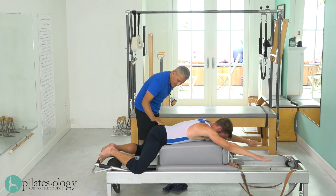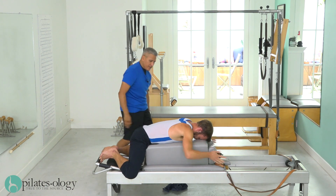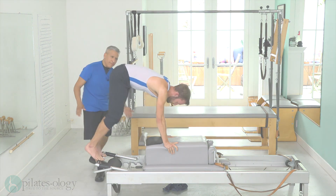Forward, bring it down and under, and bring your hands here — lift your hips up, up, up, up, up. Good.